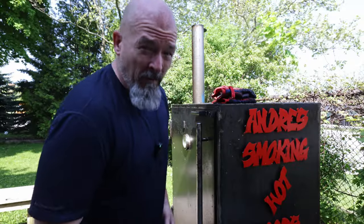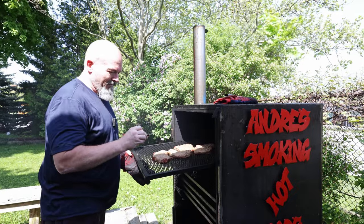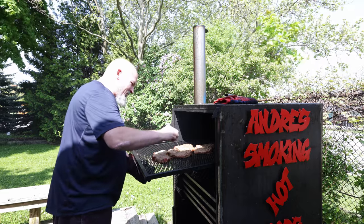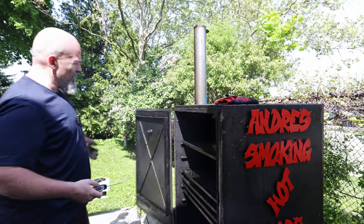Okay, we're at the 45-minute mark — let's take a look at these things. Not as smoky as I want them, but we're at about 55 degrees Celsius so they need more time.